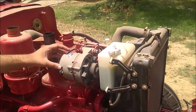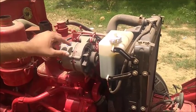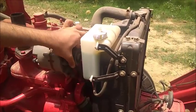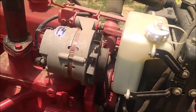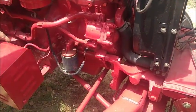Let's look at the dynamo, which provides electricity to different parts of the tractor like horns and lamps. This is the belt which drives it, and there is also the oil filter and the battery.